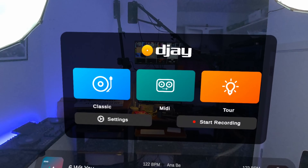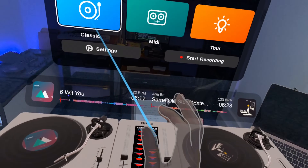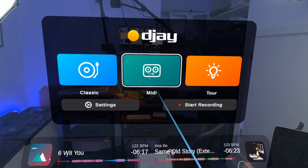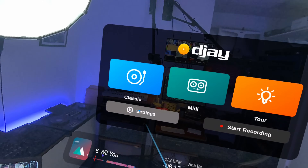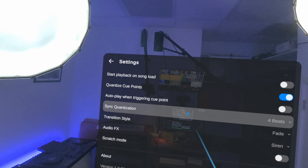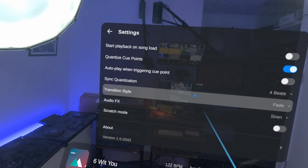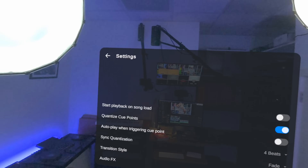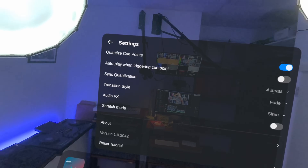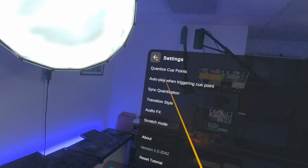When you first load the software, you get a screen where you can choose Classic — the decks shown below — or MIDI, which I showed you with a controller plugged in. There's also a useful tour. In Settings you get DJ options like quantize, what happens when you load a track, how transitions work, default effects, and scratch mode. So you can see it might be a gamified environment, but there's some serious DJ stuff in there too.